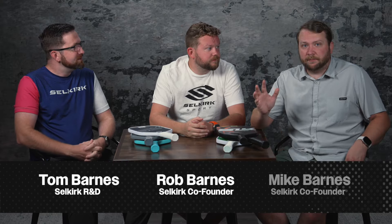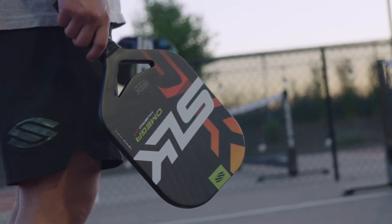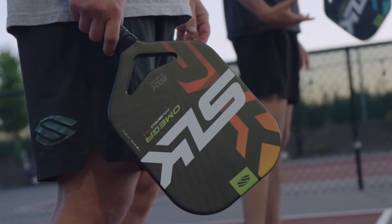Hi, I'm Tom. I'm Rob. And I'm Mike Barnes. And today we're here to talk about the SLK by Selkirk brand. So to start, let's talk about why we started the SLK brand.